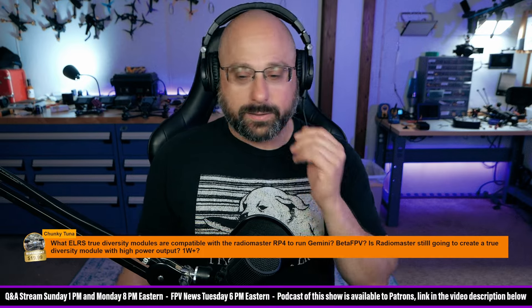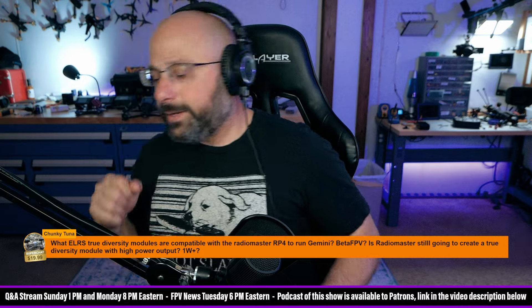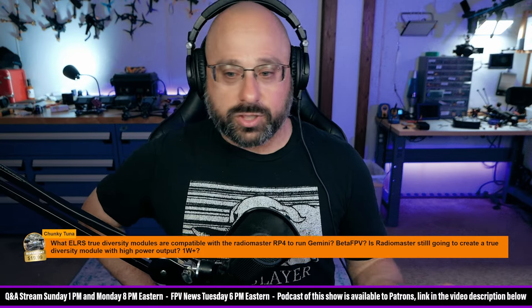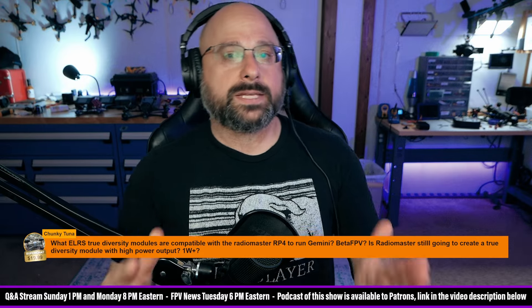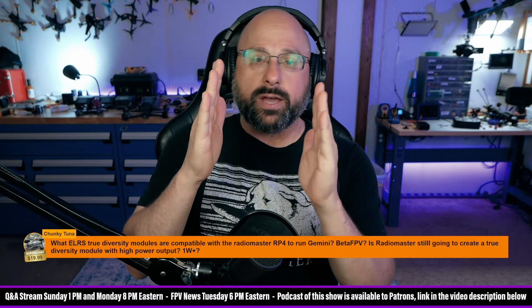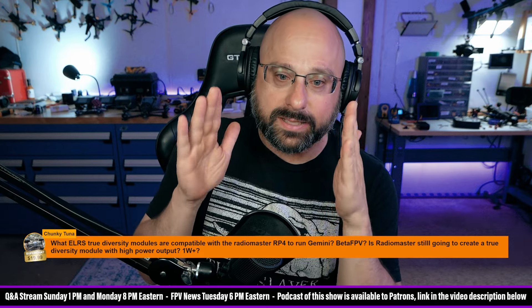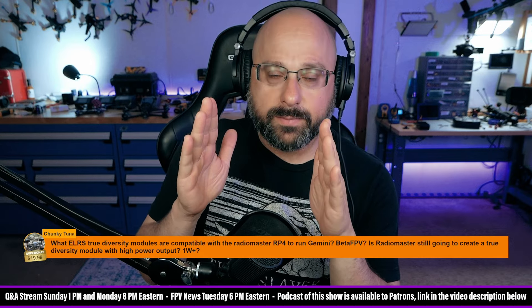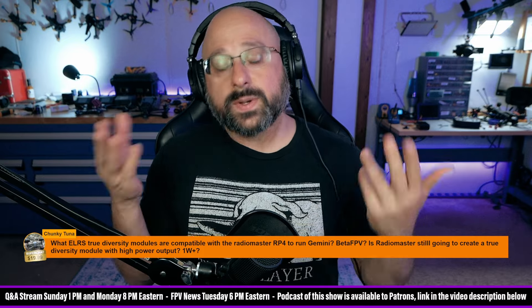What is Gemini? Glad you asked. So I have a video about it — if you search 'Joshua Bardwell Gemini ExpressLRS' you can find it. Gemini basically means that you have two radios and each radio transmits the packet at the same time on a different frequency. So there's redundancy there.